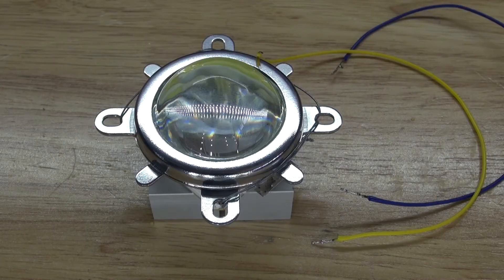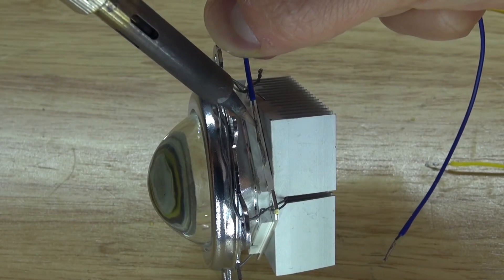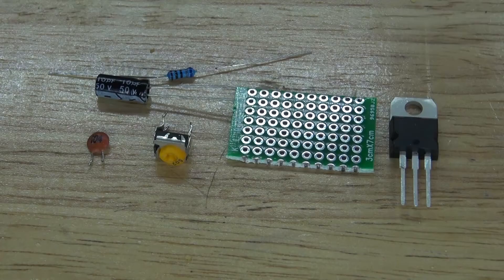Next I'm going to solder a positive and negative wire onto the LED chip. Solder the negative into place and solder the positive into place. Next I'm going to create this voltage regulator circuit.